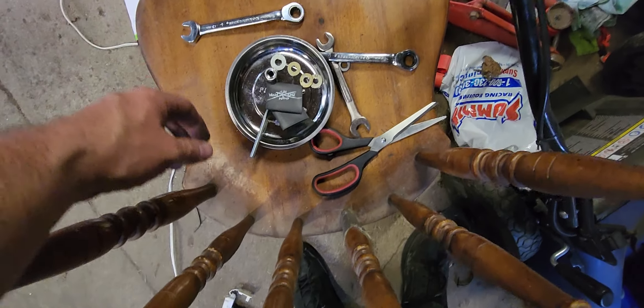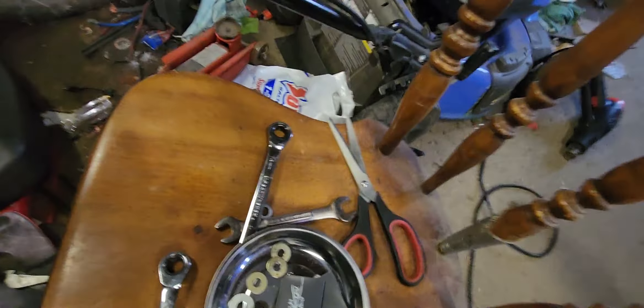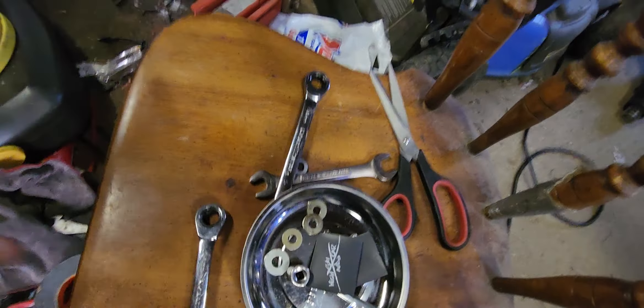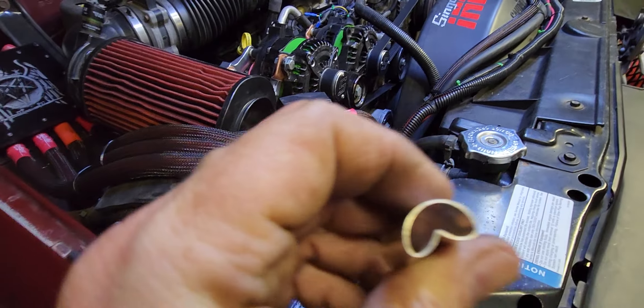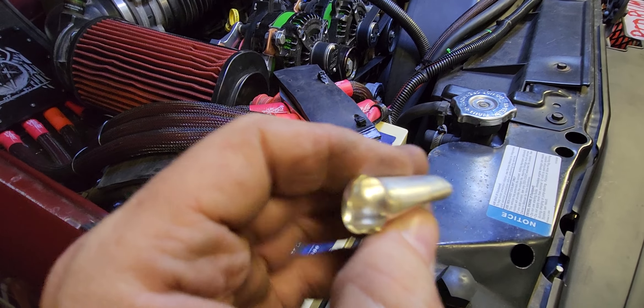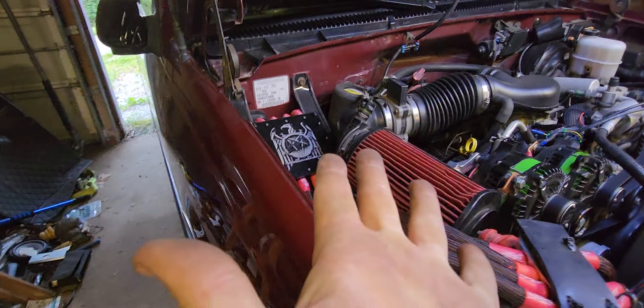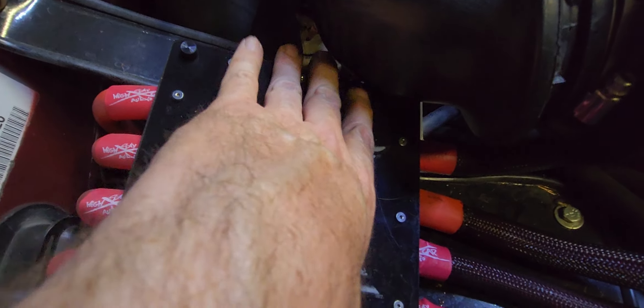Nearly had a rig fire. Turns out they slid right out of the wire ferrule — I guess I didn't have it crimped down tight enough. So I just took the wire ferrule off, crimped it straight down to the wire, went back through, and made sure everything was tight.